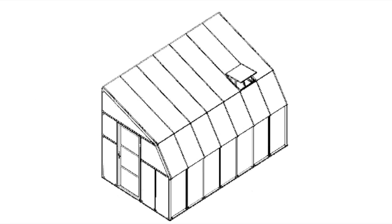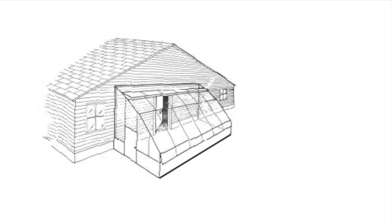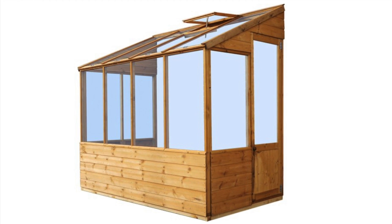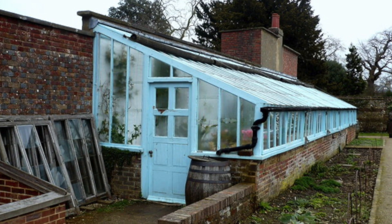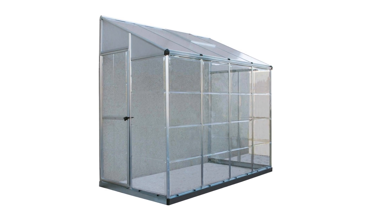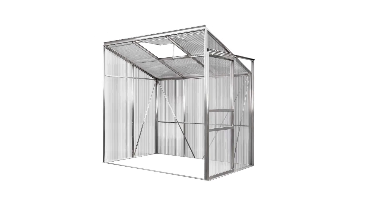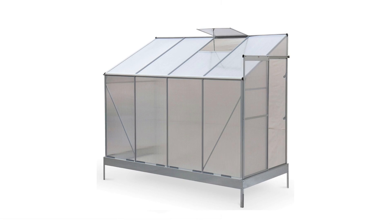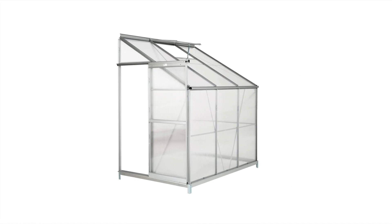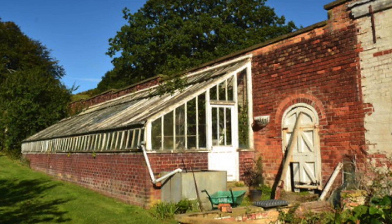A lean-to greenhouse can be thought of as a smart solar greenhouse design — some people might even call it a sunroom. The best way to build a lean-to greenhouse is to position one wall on the north side of a heated building, thus not just aiding in insulation but sometimes also gaining free additional heat from the main building. There are all kinds of designs you can consider for a lean-to greenhouse, but they all have one thing in common: one wall positioned against another building.